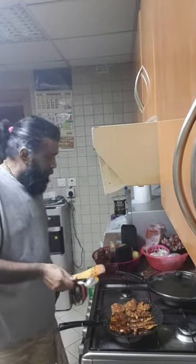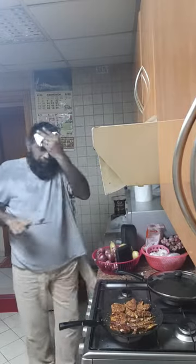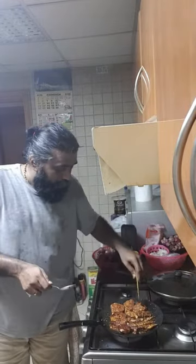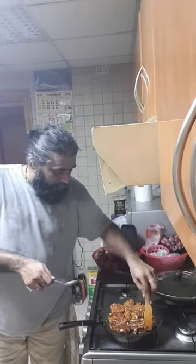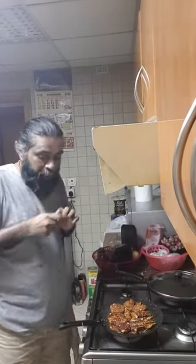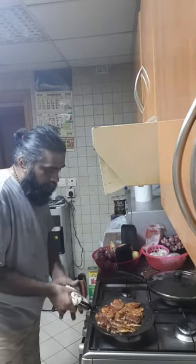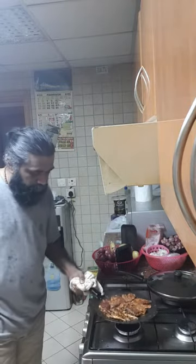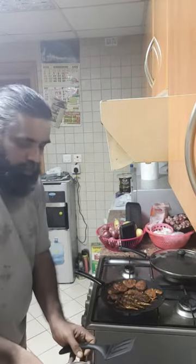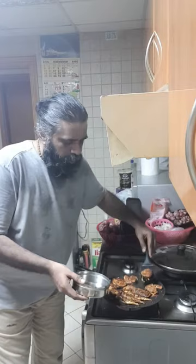I'll have to make the menu. Let's go. This is the final part — with the rice. I will make it a little bit more.